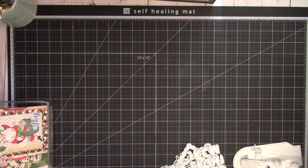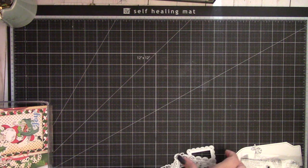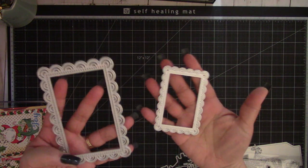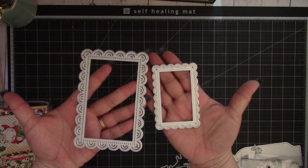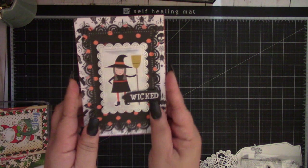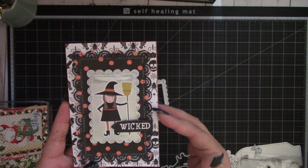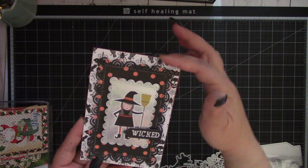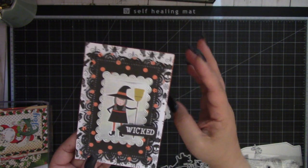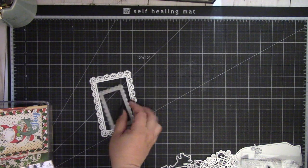So be sure to check out the description box. The first die set is this Stackable Frame Borders die. You get two in the set — a small and large one. I created a Halloween card where I layered the small one on top of the large one and lifted up these scallop edges to give it some dimension. I thought it made a really cute Halloween card.